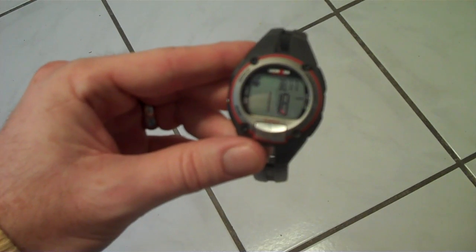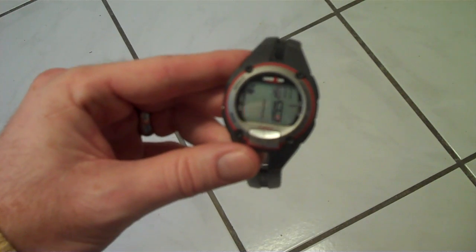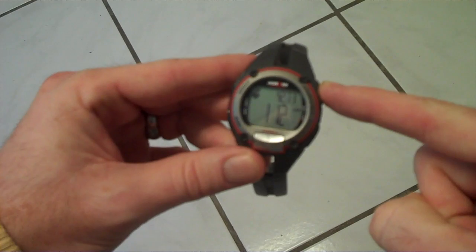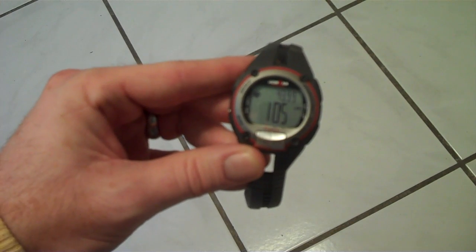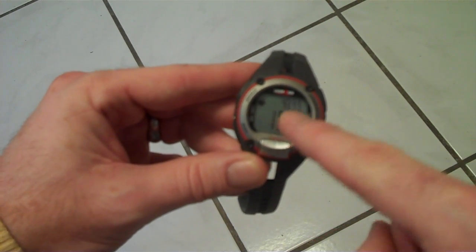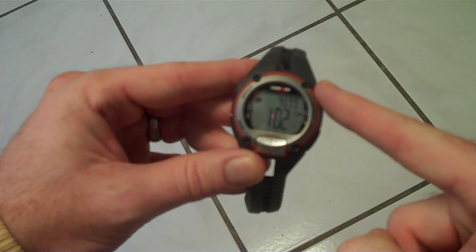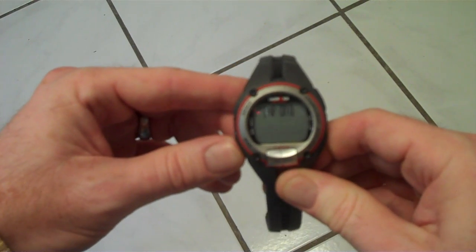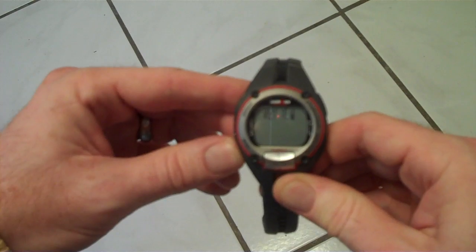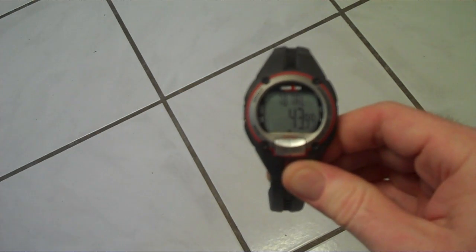Once I'm in chrono mode, this is my start button and this is my stop button. Press start to begin your workout — I've started. I'm doing my P90X or Chalene Extreme or whatever workout I'm doing. When I'm done, press the stop button. Don't press the start button again — that's the same one you use to start, and pressing it will put you into a lap mode like a stopwatch. Start the workout, stop the workout, then go back to mode and over to review mode.